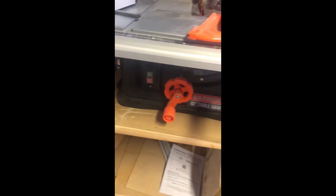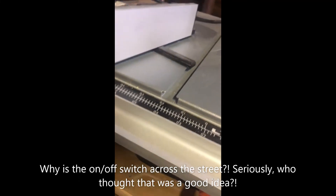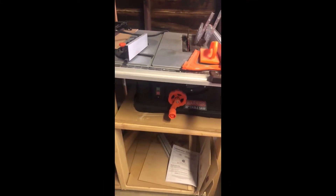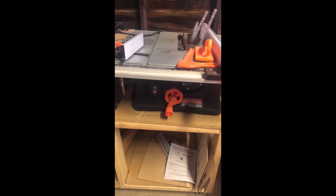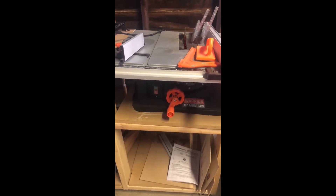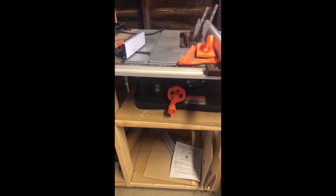I also don't like how the on/off switch is all the way down there — you have to maneuver to turn it off. I am not a fan of this saw at all. I enjoy Harbor Freight and have many tools from there that have worked great for me, but this Warrior 10-inch table saw is more like a Fisher-Price table saw.